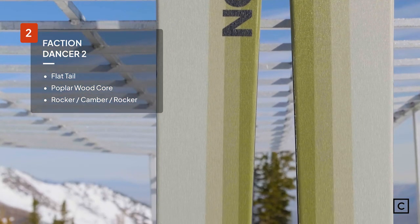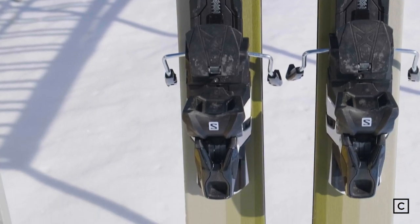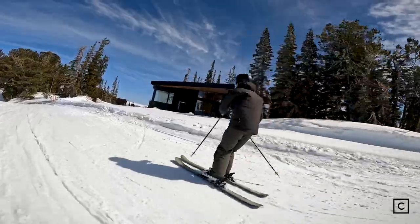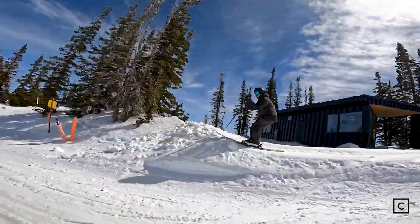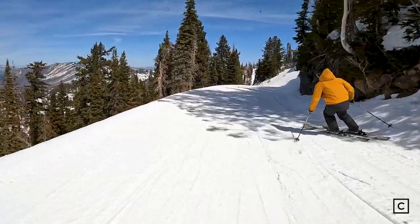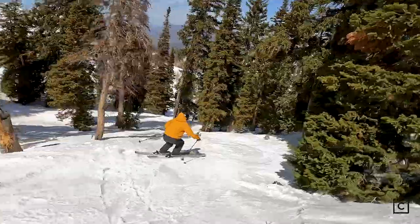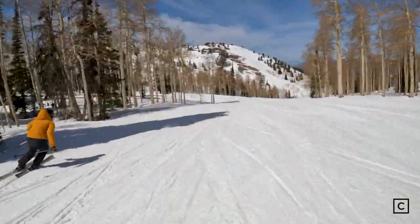Coming in at number two for all-mountain carving, the Faction Dancer 2.0. The Dancer replaces the Dictator and, as Faction states, is just the all-mountain crud-busting, jamming ski. Two razor-thin sheets of titanal run throughout the whole ski paired with a wood core — it's burly and wants to be ridden hard and put away wet. This ski is stiff and does take work to have it carve the way it should, but that's not a negative at all. I had a ton of fun by the second run — it just took one run to adjust.